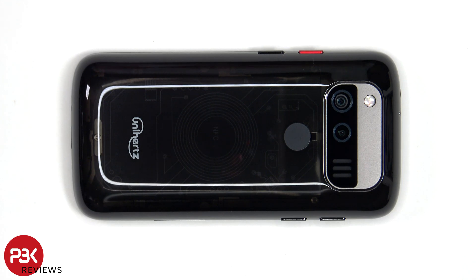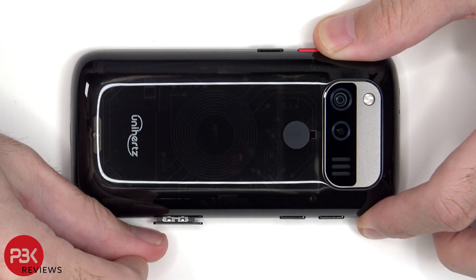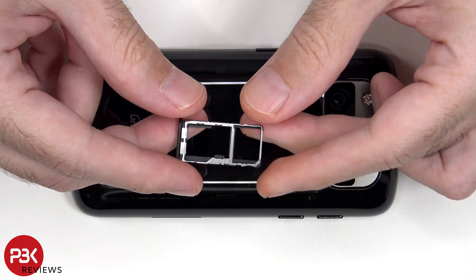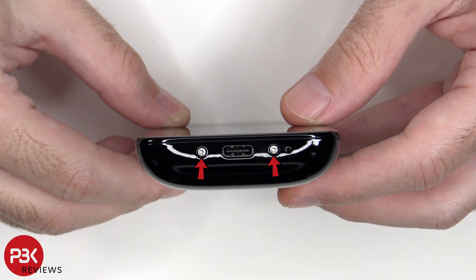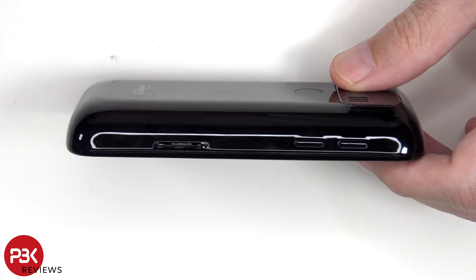To start off, the SIM tray needs to be removed. On the bottom there are two T5 or Torx 5 screws which need to be removed. Now a plastic pry tool needs to be placed in between the back housing and the frame of the screen and run along the edges to pop off the catches.